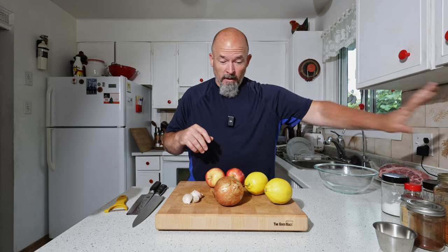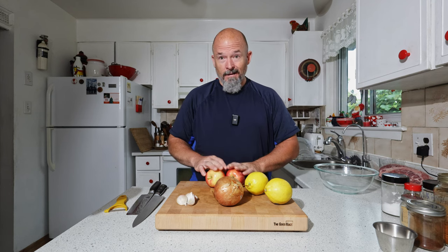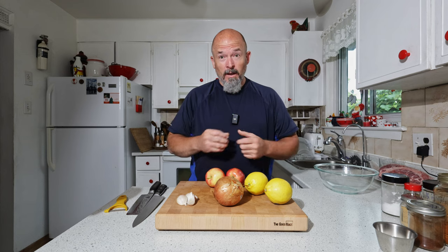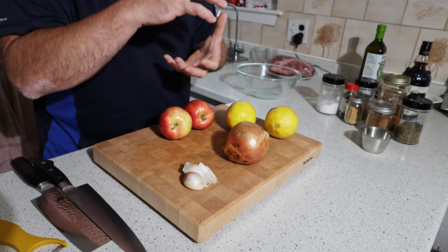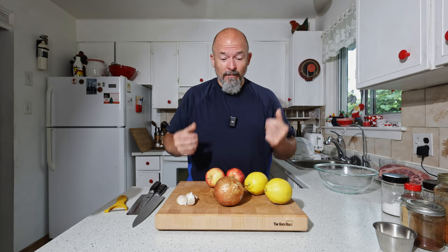Now for the wet ingredients — I've got some liquid, but we've got garlic, onion, lemon, and apple. We're gonna clean these all up and then blitz them in the little food processor to make a nice paste, and then combine everything together.